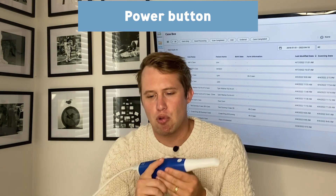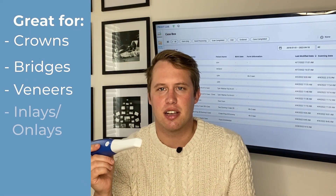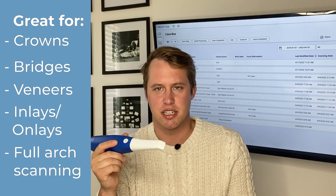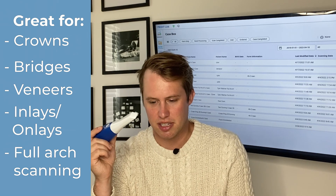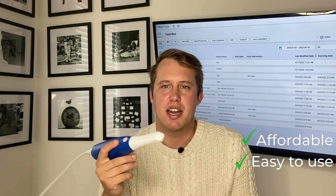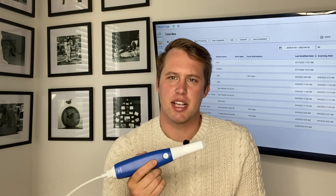It's great for any uses such as crowns, bridges, veneers, inlays, and onlays. The ability to scan full arch is really exciting and easy to do with the Medit i600 scanner. It's a low investment, it's easy to use, it's lightweight, and it feels very built with quality at the end of the day. So I'm excited to start scanning with it.